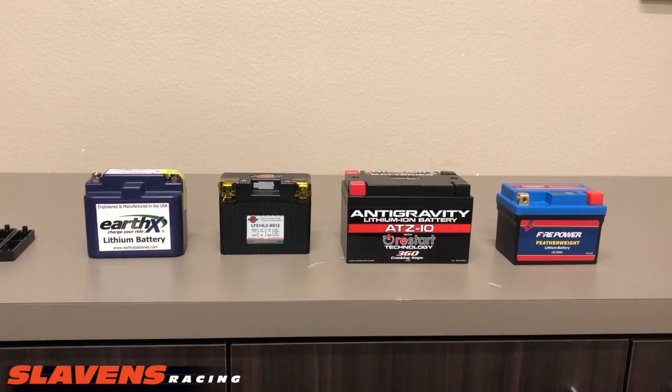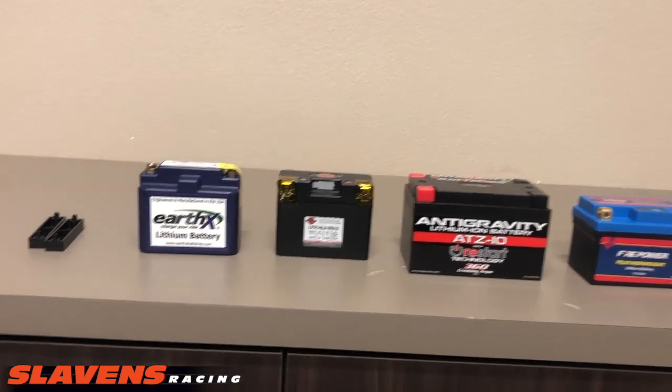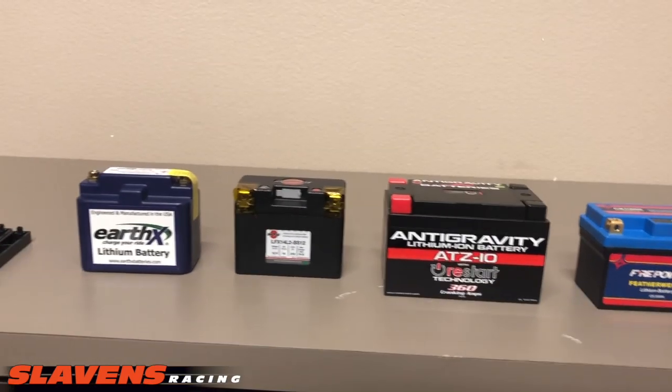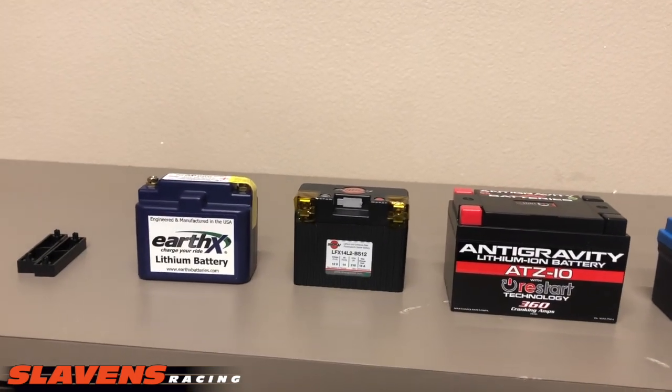There's more of them out there, but we're not going to handle every one. I've got them lined up here from left to right, from most expensive to least expensive, Earth-X being the most expensive.